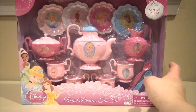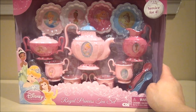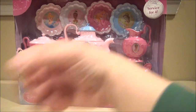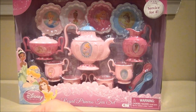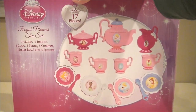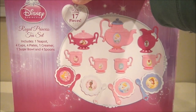We got ourselves from Disney the Royal Princess tea set — look at how beautiful this looks! It serves service for four, so if you've got three friends. Here's what it comes with: Royal Princess — four cups, four plates, one creamer, one sugar bowl, and four spoons.